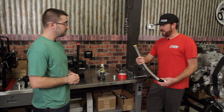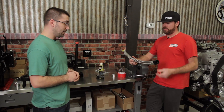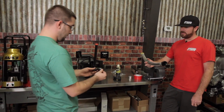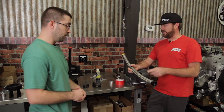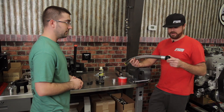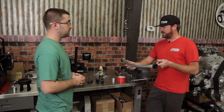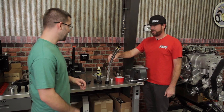This is the crimp kind. The reusable kind over here is your twist-on type — but it's the same hose; you can crimp it or reuse it. This is called Ultra Pro. It's the end-all, be-all hose: any fluid, you can crimp it or thread it together. That's as close as we've gotten so far to a one-hose-does-it-all solution.